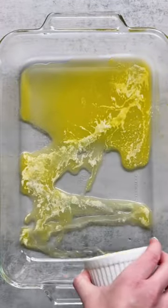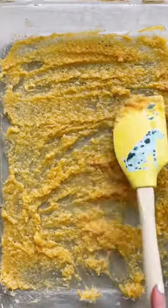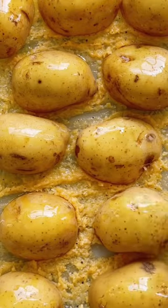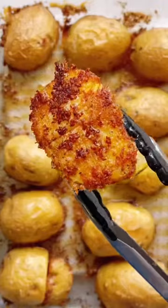Score your potatoes so they look like this, then add melted butter, parmesan, and seasoning to a baking dish and spread it into a thick paste along the bottom. Add your potatoes face side down, cut with more melted butter and parmesan, and bake until golden and crispy. Enjoy!